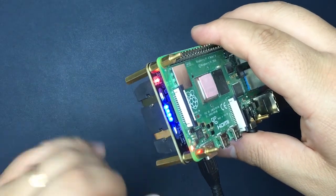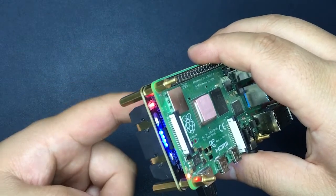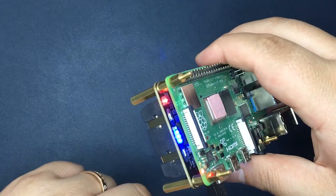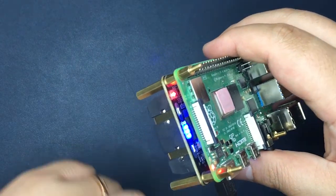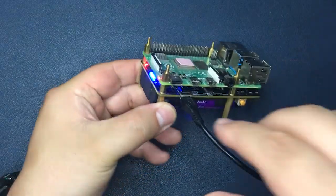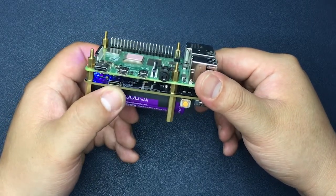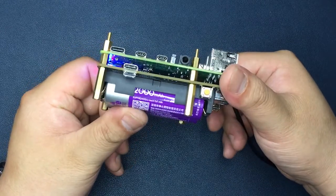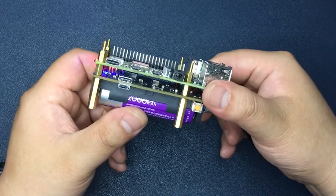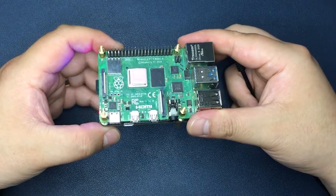Don't worry — when you power on your Raspberry Pi, the batteries will consume some power, so the power will still be in charging mode. You can also use a QC power supply via the USB port to charge your battery. With high quality batteries, the Raspberry Pi will run for a long time.